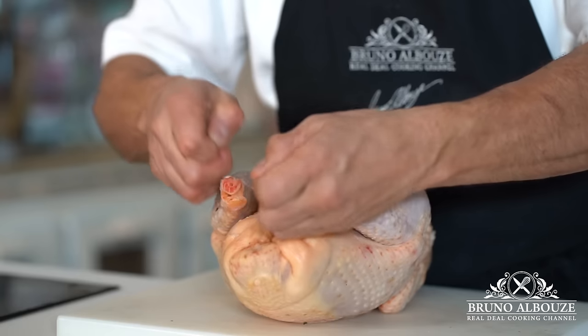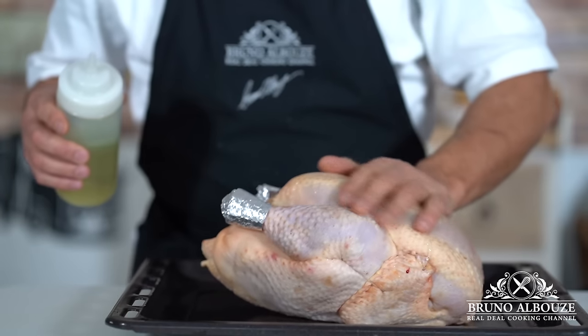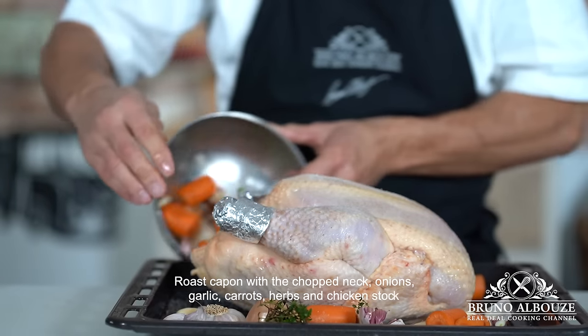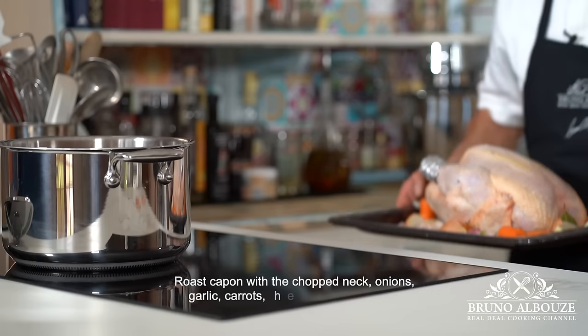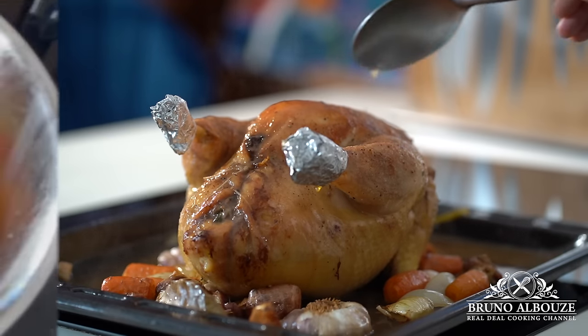Oil the skin and season it with salt and pepper. Spread around the capon chunks of carrots, onions, garlic, thyme, and bay leaf, plus about two cups of the chicken stock we saved from the cooked chestnuts. Pop in the oven and cook the bird for two and a half hours, basting the meat every so often.